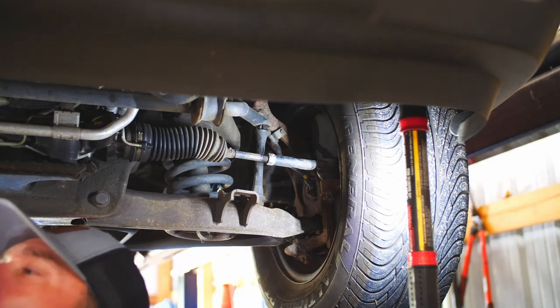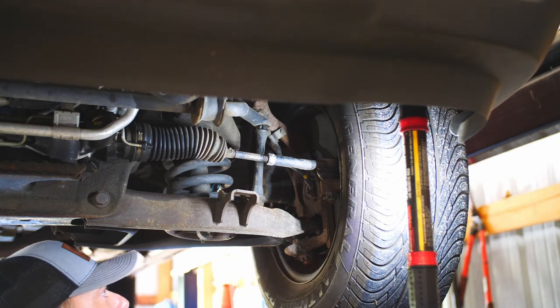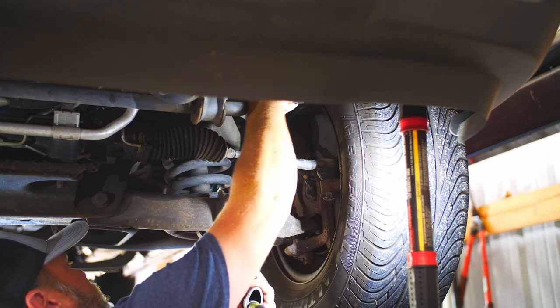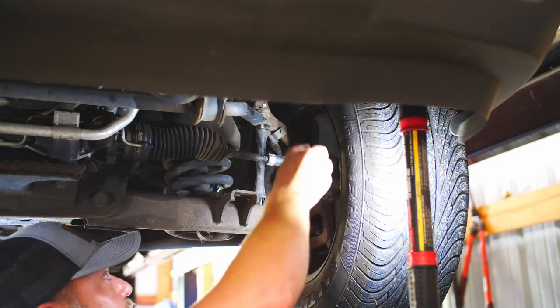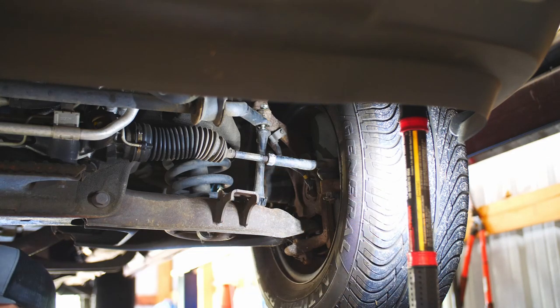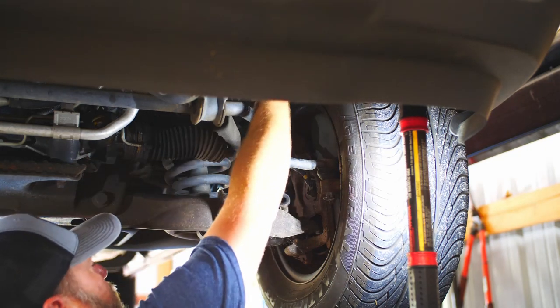Now we're going to do the other side. We're going to get our 15mm back on — remember the originals were 15. Those pieces are literally falling apart, crumbling and disintegrating as we disassemble.